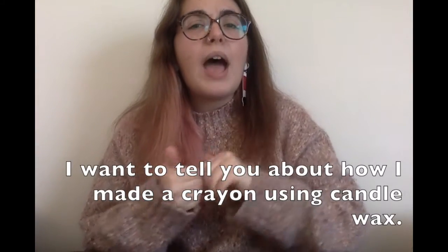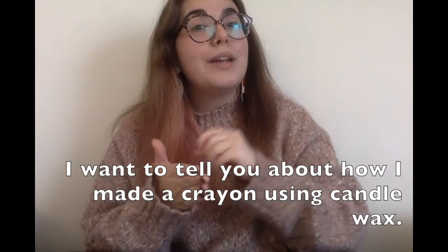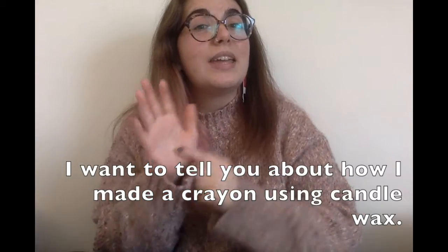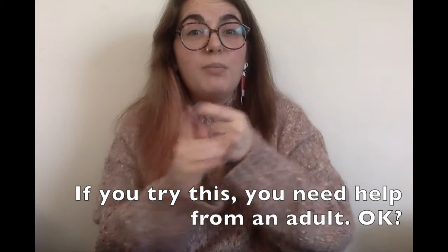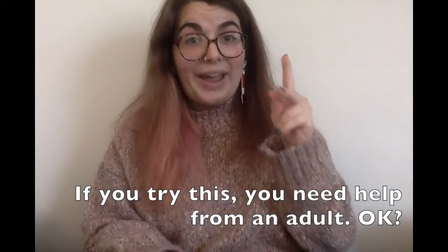I want to tell you about how I made a crayon using candle wax. If you try this, you need help from an adult, okay?